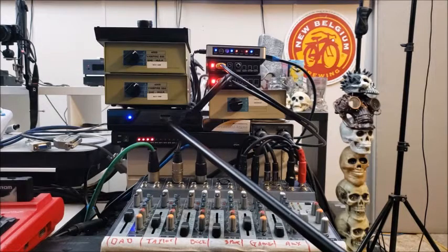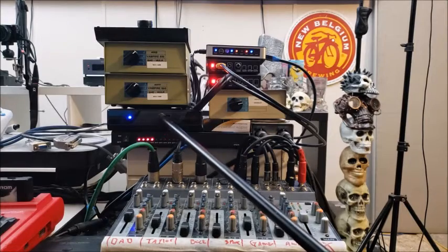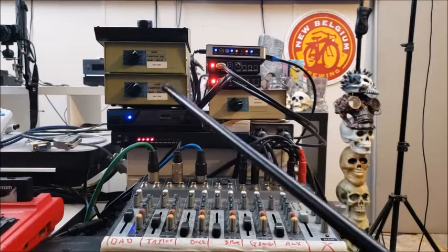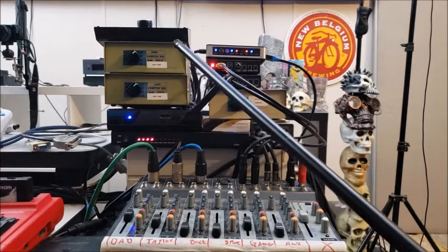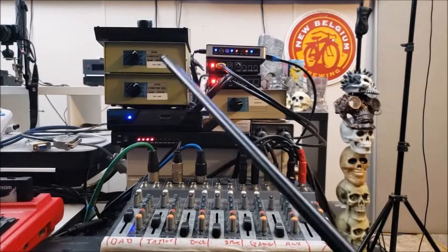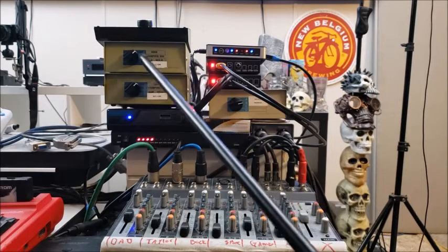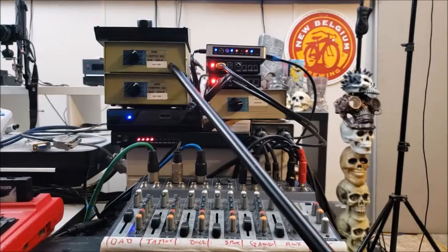These two switch boxes are for port 1 and port 2 on the controller and mouse ports for all of the Amigas — the 4000, the Vampire 500, She-Hulk, and soon the NCC 1200, which is our Amiga 1200.